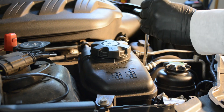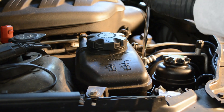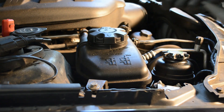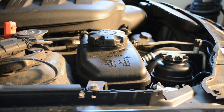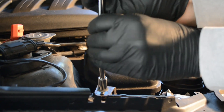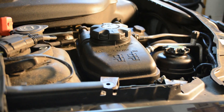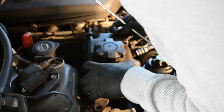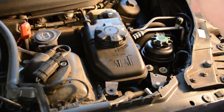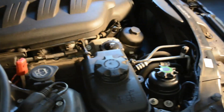So now I'm just going to unbolt the coolant tank and see if we can't move it out of the way just a little bit. It might be some kind of seal port on the bottom, or it might just have one of the little rubber bushings that it sits in on the bottom.